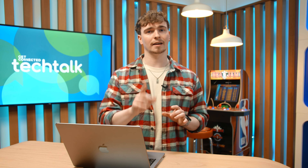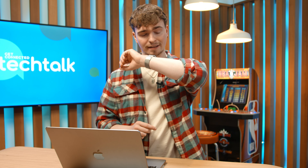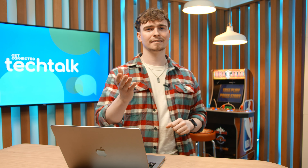Bonus tip: you can actually use your Apple Watch to unlock your Mac too. All you need is a Mac running macOS Sierra 12.12 or later. Just head to your system preferences, go to Security and Privacy, click the lock to make changes, then tick the box next to 'Use your Apple Watch to unlock apps and your Mac.'